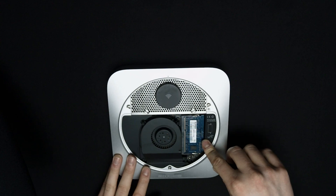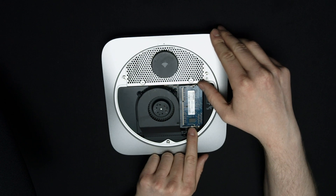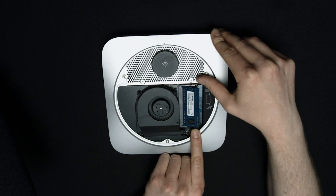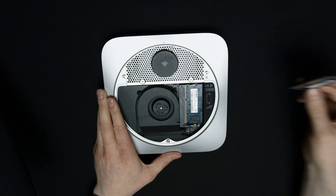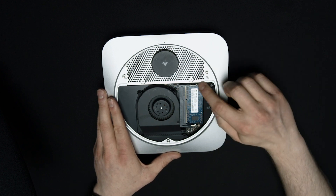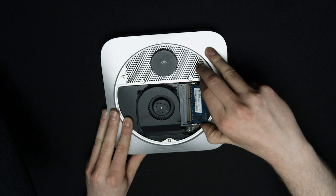First thing, we've got to take the old RAM out. All you have to do is push back on these two little metal bars — just push out like that and it pops out. Then gently pull it out. Set that off to the side. There's another little metal bar on each side that we just pop out again, and slowly maneuver it out.